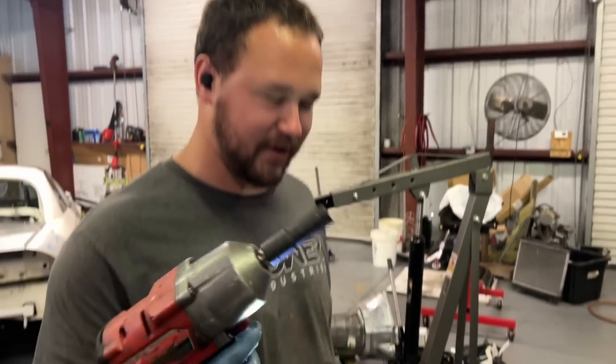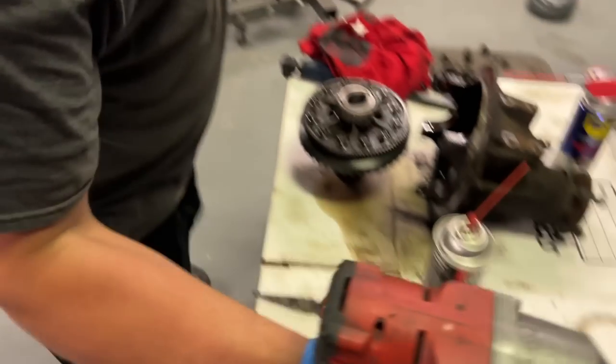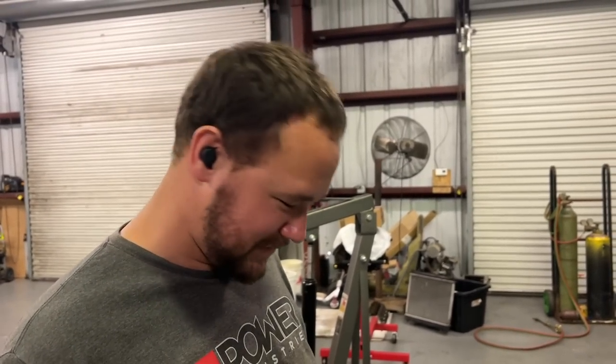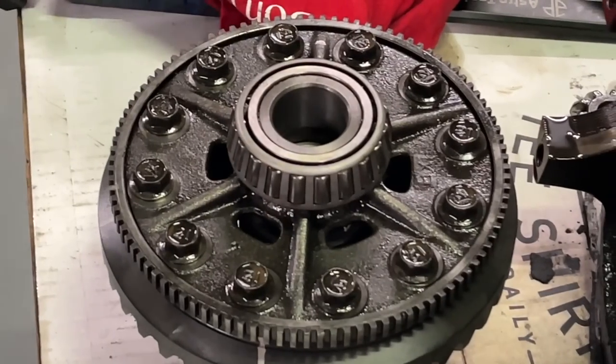Torque spec — nothing like some ugga-duggas. Seven seconds on the number two ugga-dugga. Today I figured I'd be a professional and use the right sockets. Tight is tight. Good to go.